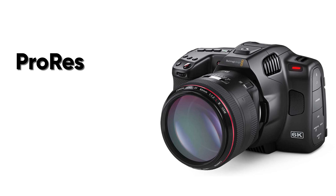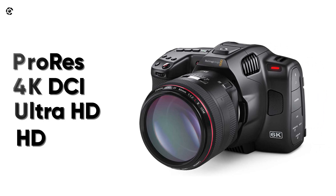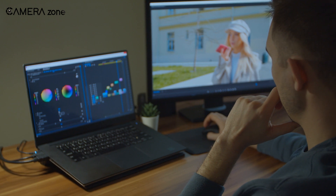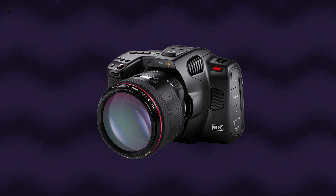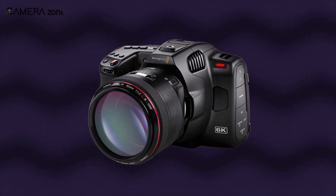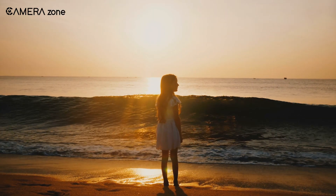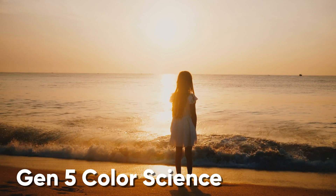If you switch to ProRes, you will only get 4K DCI, Ultra HD, and HD. Now if you choose to shoot in 6K, it gives you larger-sized files, but it will also give you a lot of freedom in post-production. We will also see how the high resolution can help address some of the major disadvantages of this camera later in the video. For now, we are going to talk about the color reproduction. The 6K Pro comes with Gen 5 color science, which creates cinematic footage right out of the camera.